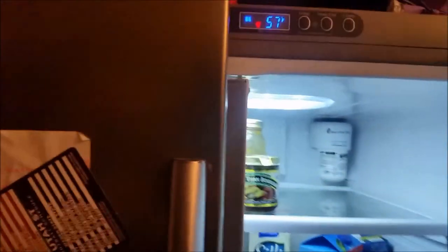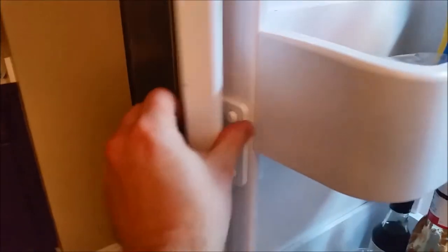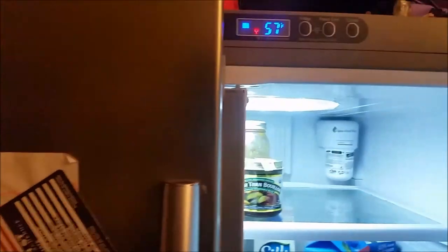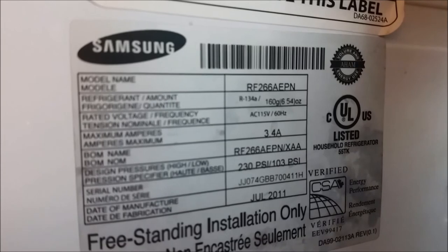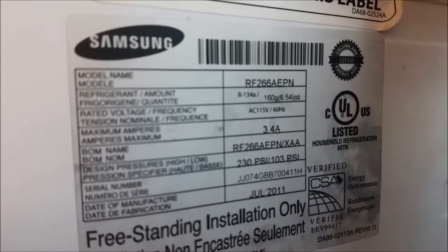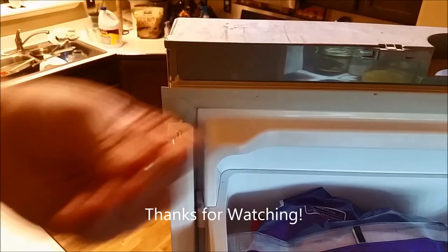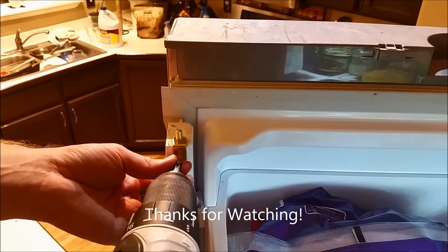Works just like it's supposed to. I'll let you know how it holds up in the comments, but hopefully this will last a long time and make it so I don't have to buy the $75 part and replace the whole mullion, which would actually be a bigger pain to replace anyway. I'll probably add some epoxy to the top there to fill in that broken spot, and maybe some silicone. But for now this is looking good and working awesome. Just for reference, the fridge I'm fixing is the Samsung RF266AEPN, but it's probably very similar for any French door type refrigerator.